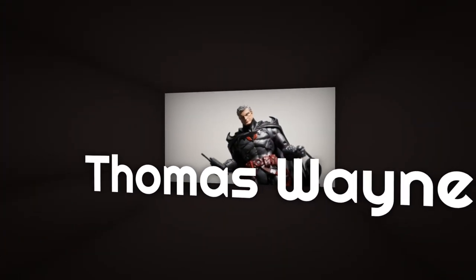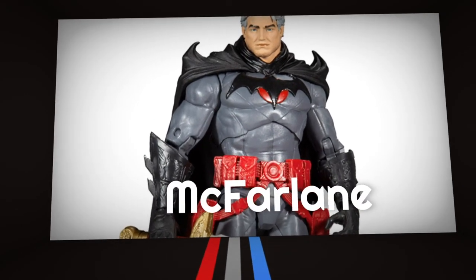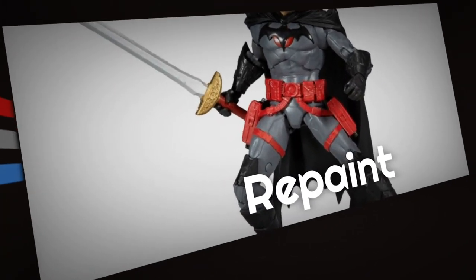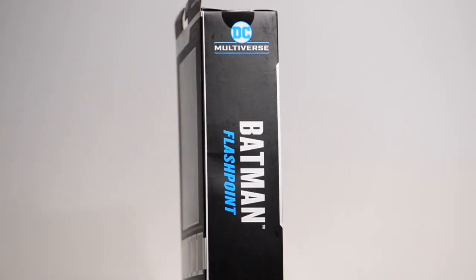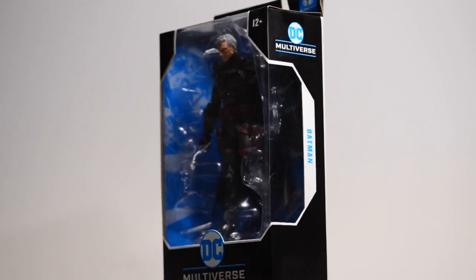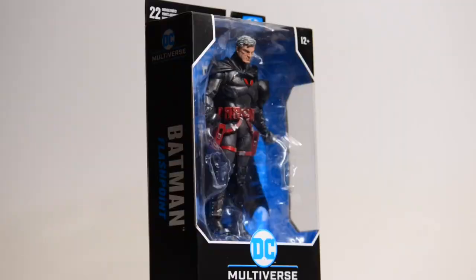Thomas Wayne seems to be the latest acquisition for a lot of collectors in the DC universe. I'm not happy with the alternate head that we got from McFarlane, so I decided to customize my own. Let me show you what I think we should have been presented with. I went ahead and finished up my figure and re-boxed it — this is what I would have liked to pick up in the store.